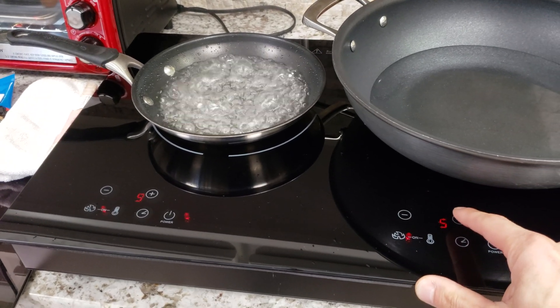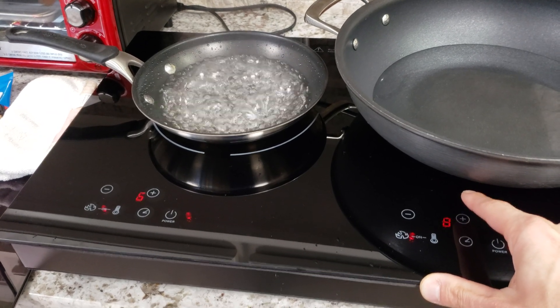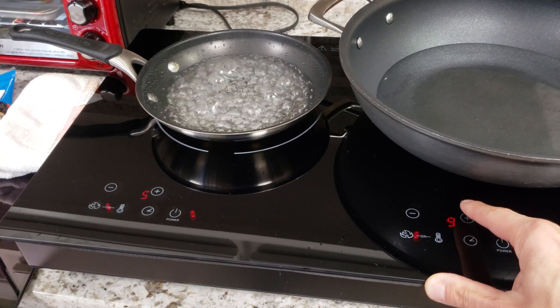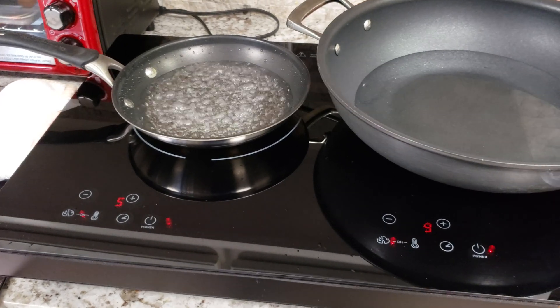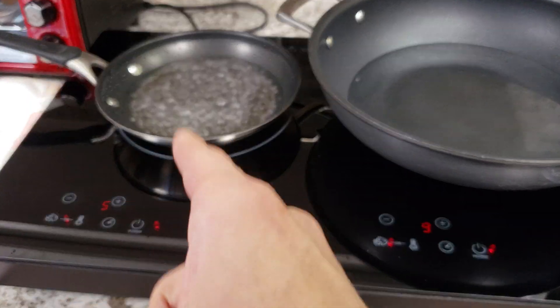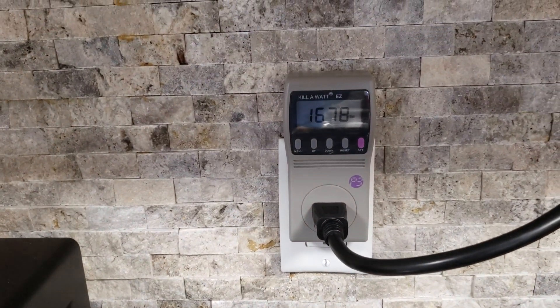Increasing the right burner — it dropped to 7. Now increasing to 8, 9 — I won't go to 10 when both are on at the same time. You can see how the right burner turning up higher reduced the power of the left-hand one, but we're still drawing the same peak wattage overall.